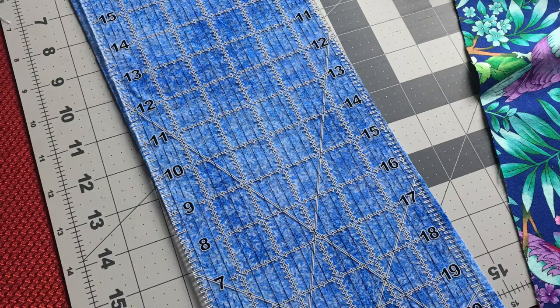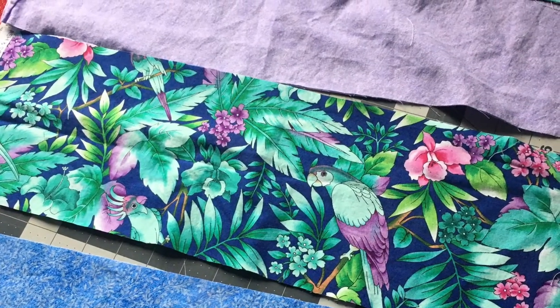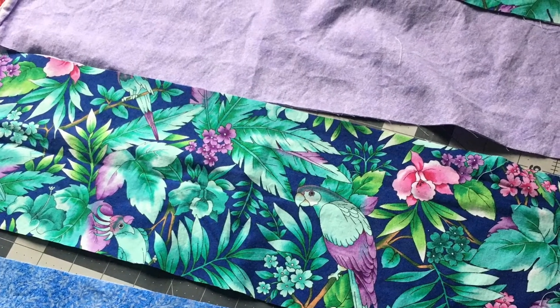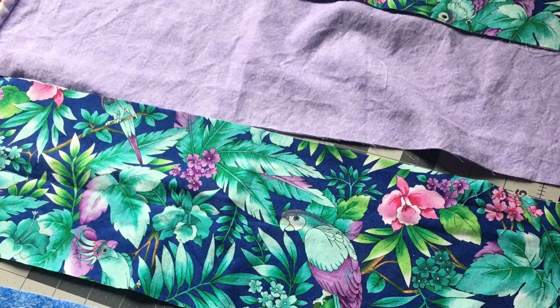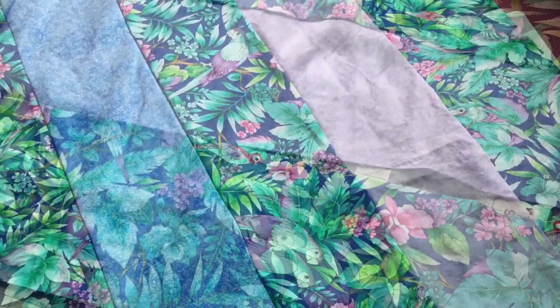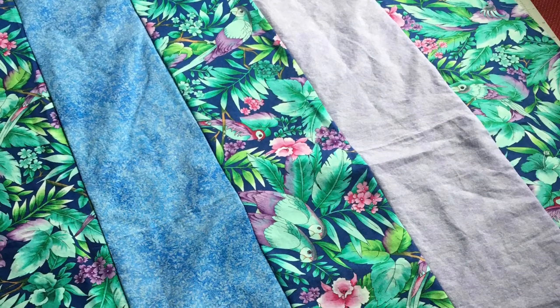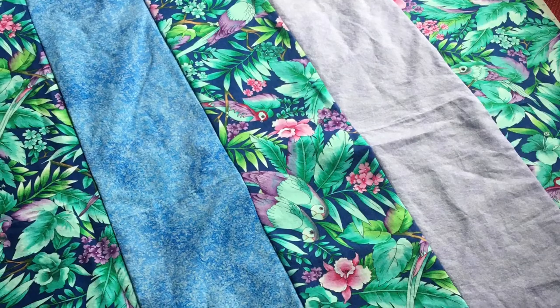I used my clear ruler as a guide and cut six-inch wide strips the width of my fabric, which was 40 to 43 inches wide after washing. For each panel, I used three 6-by-40-inch strips of the floral and bird pattern fabric, one 6-by-40-inch strip of the solid light purple, and one 6-by-40-inch strip of the bright blue.